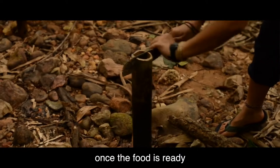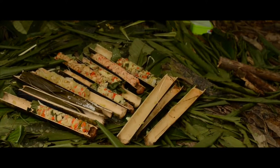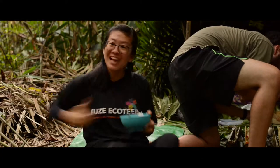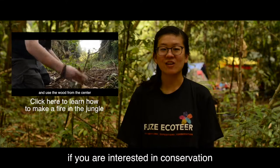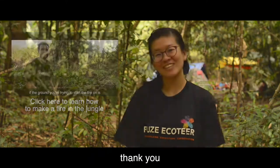Once the food is ready, split the bamboo in half and enjoy your meal. Thank you for watching. If you are interested in conservation or jungle survival, check out our videos or follow us on Facebook. Thank you!